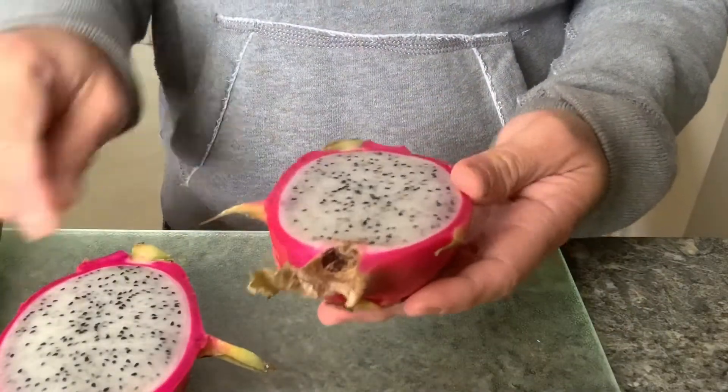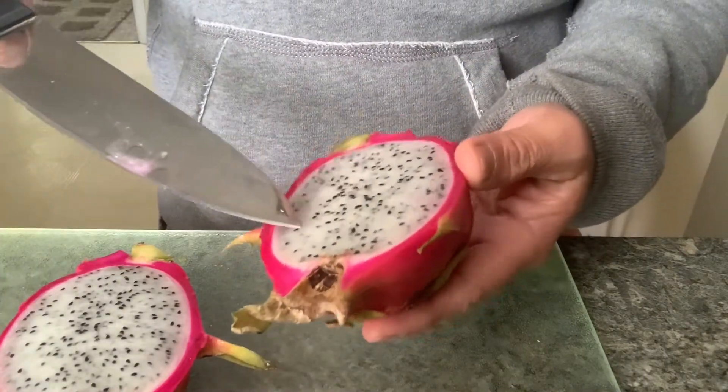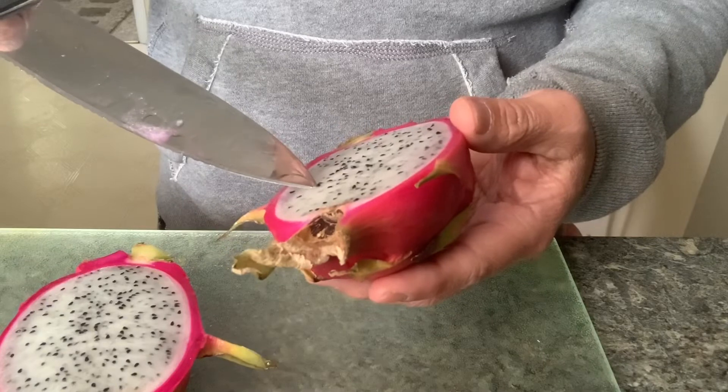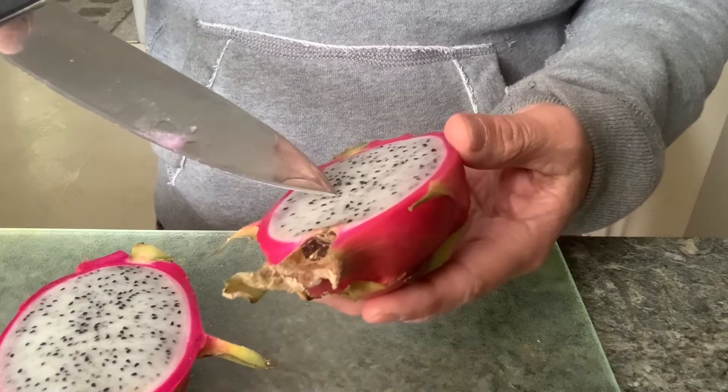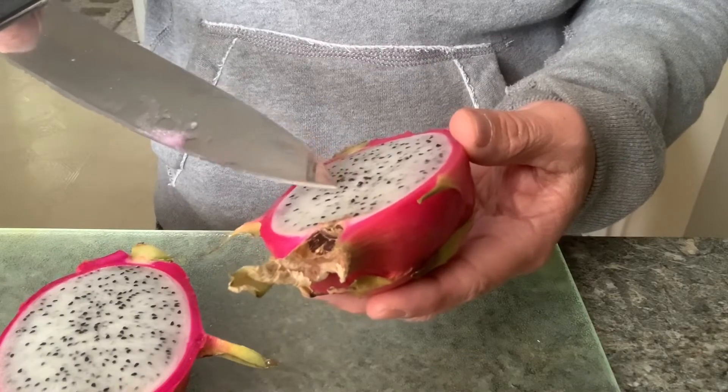Okay, look at it — it's white, and then there are like these little poppy seeds. Maybe I can grow this one. You know me, I can grow anything.